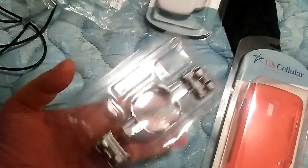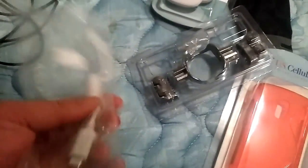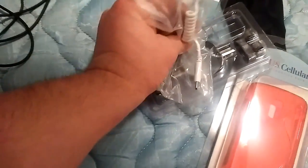Now these things — there's a lot of these — these are one of those security things to hold the phones up. I just want to show that off. These are the chargers that they use to charge the phones whenever they're in there — see, that would go in there.